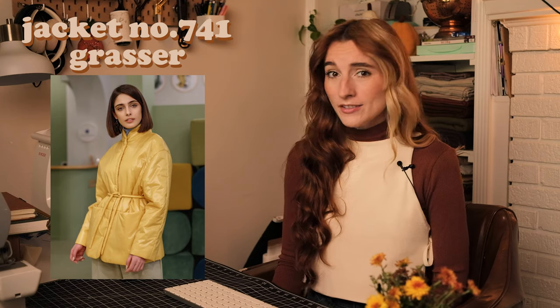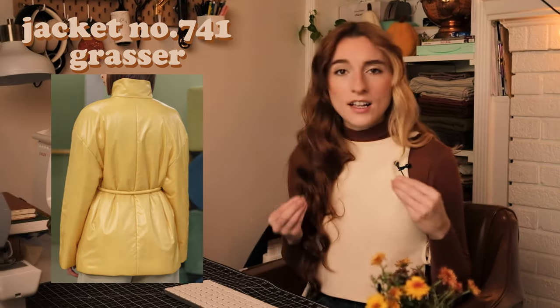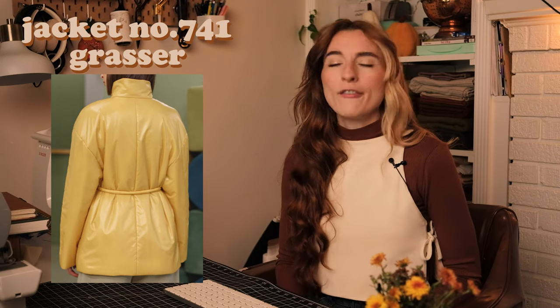Alright, breezing right through these, we're coming onto jacket territory. Our first jacket is a very cool one — I want to make this jacket. It is jacket pattern number 741 by Grasser Patterns. It is so cute. I'm loving the fabric they use, the tie at the waist, the pockets, and the puffiness of this jacket. It is very trendy and very fashionable.